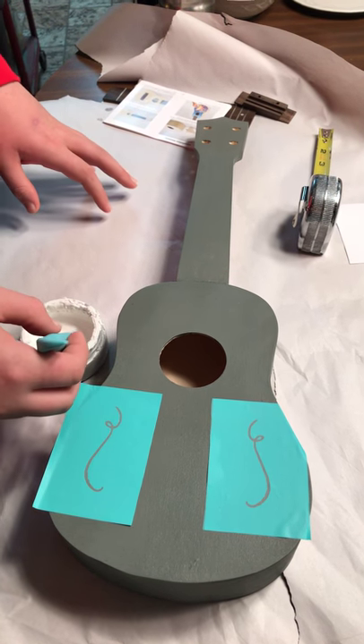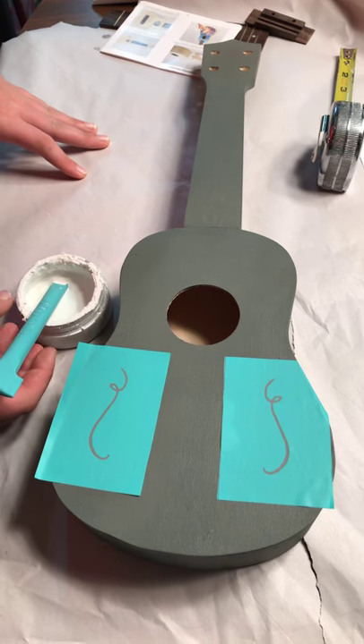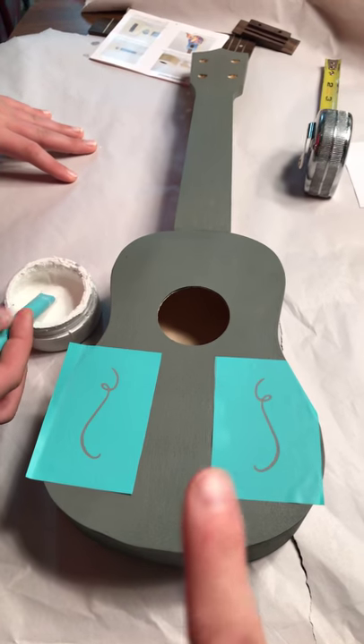Hi, this is Dory with Prairie Scraps and today we are working on the DIY ukulele kit that I introduced before. I'll put the link for that so you can see what all is in there.